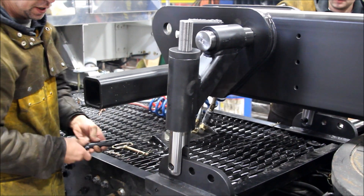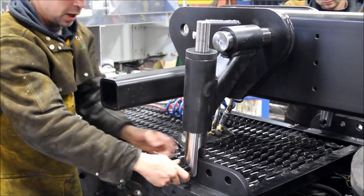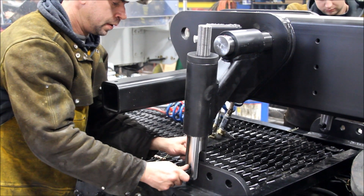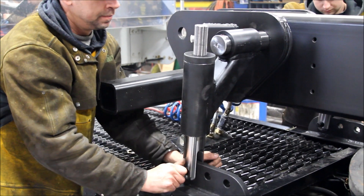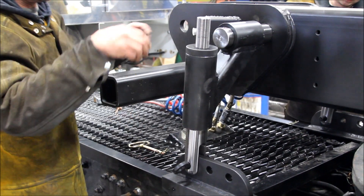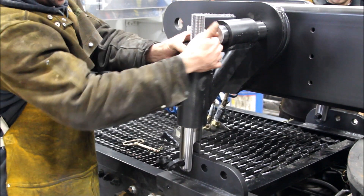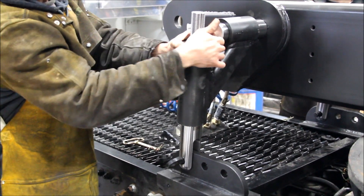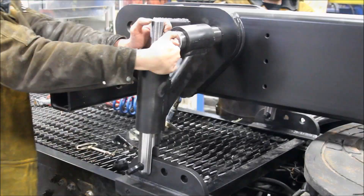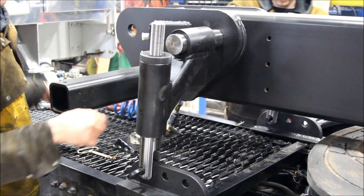Now that we have tension on this, we position this hole to put our pin through. Pin it through the back and then place the jam nut on it. Take up all your tension here first. These knobs are knurled so you can get a good grip on them, but hand tight is good enough.